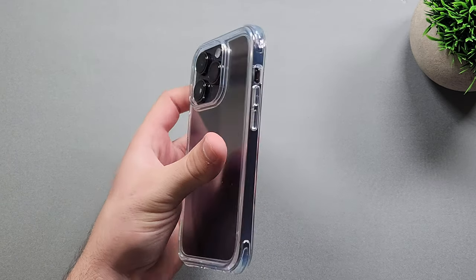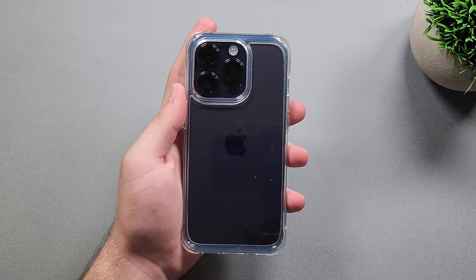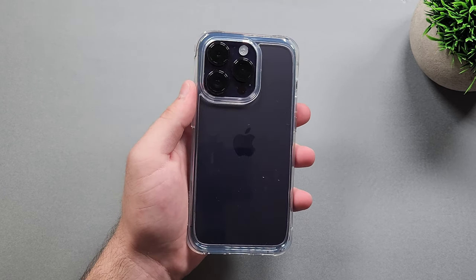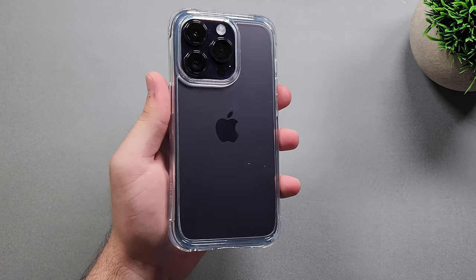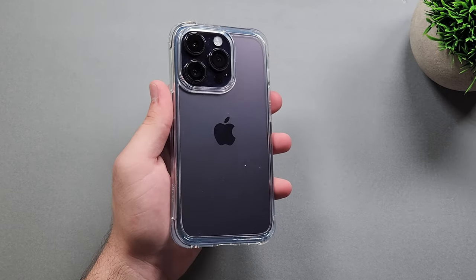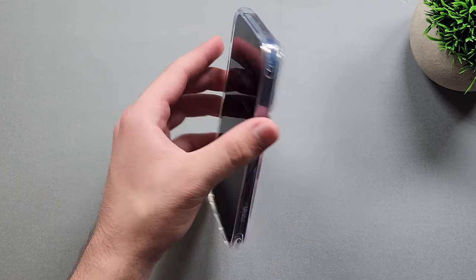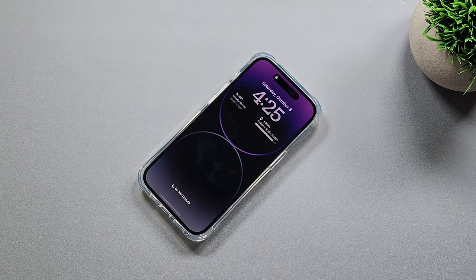That's basically going to wrap it up for this case. This isn't a MagSafe-compatible case — there are no MagSafe rings. You could probably still use it with the MagSafe puck and wirelessly charge, but it won't be as strong as without a case or with a MagSafe case. For me personally, I do use MagSafe a lot, so it would be nice if they had a MagSafe-compatible version.